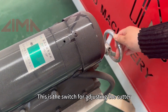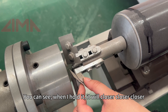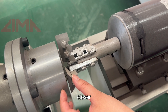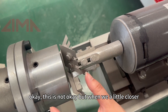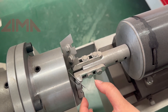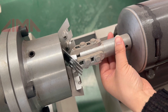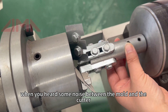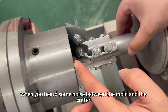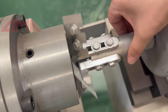This is the switch for adjusting the cutter. When you hold it, the cutter moves closer and closer to the mold. When you hear some noise or sound between the mold and the cutter, then the adjustment is correct — it's okay.